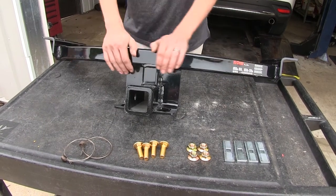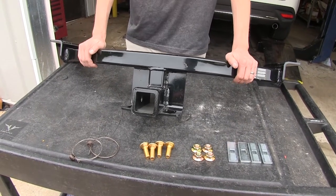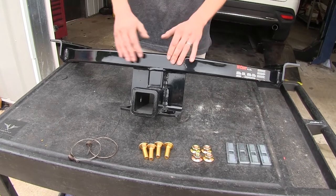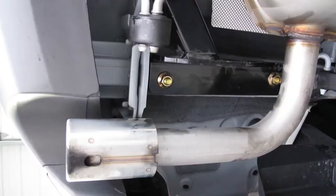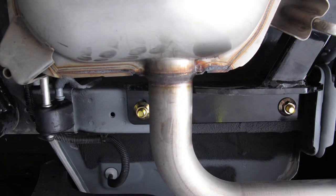Here's what our hitch comes with. We have the hitch itself — it's solid, one-piece construction. No bolting together, no welding required. It's all one piece, ready to bolt on to the vehicle. This hitch will install on existing holes already on the vehicle — no drilling or welding required.